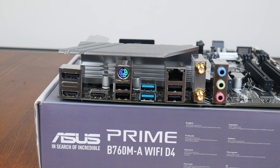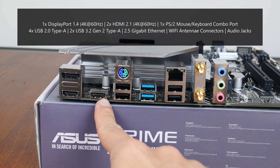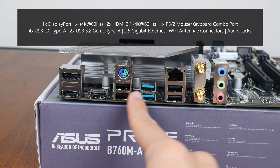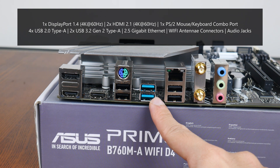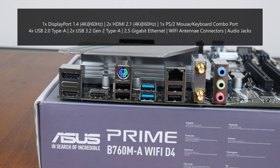Moving over to the rear I/O — as you can see, the B760MA Wi-Fi D4 doesn't come with an integrated I/O shield design. The board comes with a DisplayPort 1.4 port supporting up to 4K at 60Hz, two HDMI 2.1 ports also supporting 4K at 60Hz, a PS/2 mouse or keyboard combo port, four USB 2.0 Type-A ports, two USB 3.2 Gen 2 Type-A ports, a 2.5 Gigabit Ethernet port, Wi-Fi antenna connectors, as well as your usual audio jack connectors.